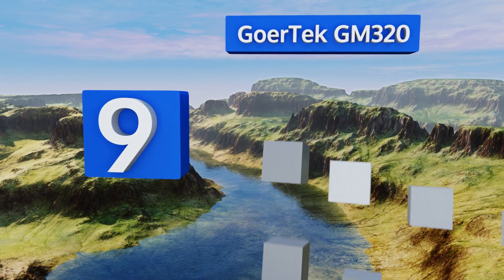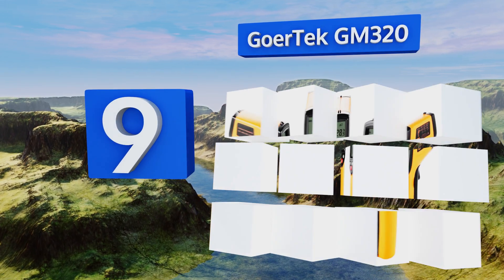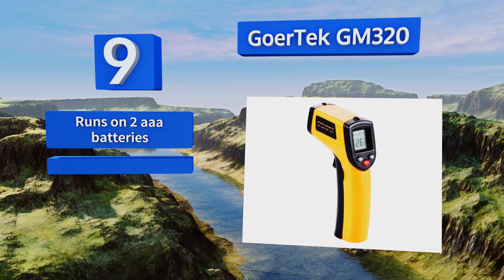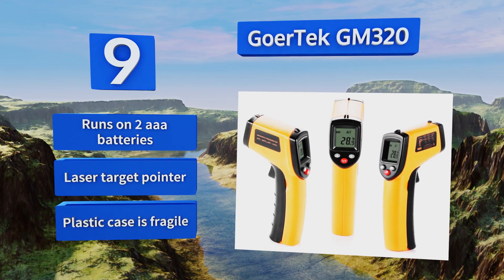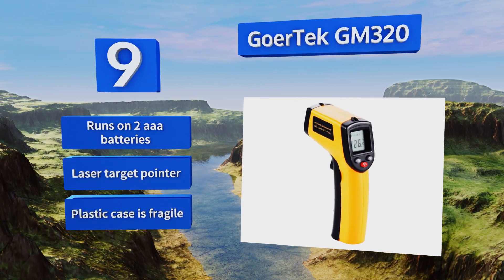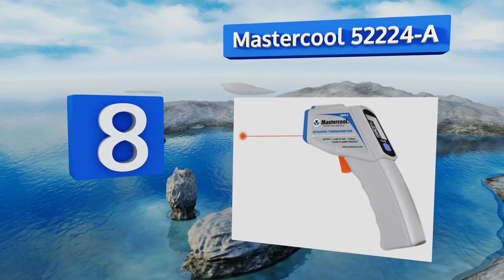At number nine, ideal for those on a limited budget, the Goatek GM 320 features good accuracy and a decent temperature range for a fraction of the price of its competitors. Unfortunately, the lack of adjustable emissivity limits its potential uses. It runs on two triple-A batteries and includes a laser target pointer, but the included plastic case is fragile.